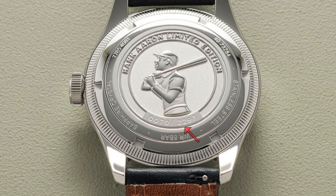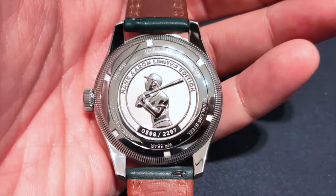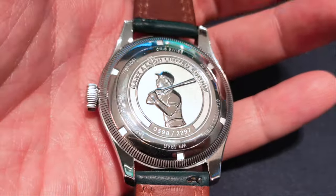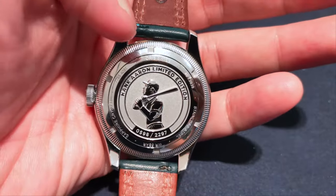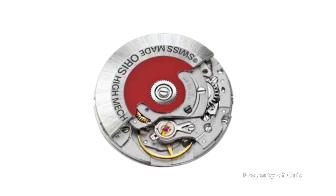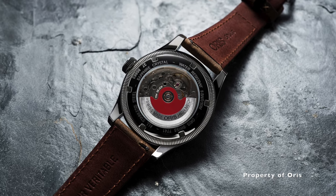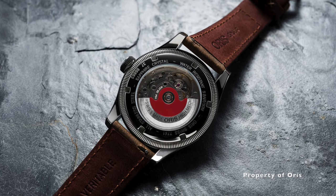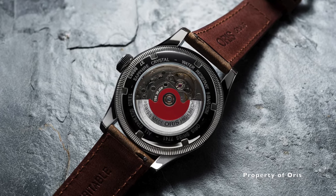The strap has a quick-release mechanism for easy strap changes. The closed case back is engraved with Aaron's silhouette and limited edition number. This watch is limited to 2,297 pieces, signifying Aaron's Major League Baseball record of 2,297 runs batted in. The Hank Aaron is powered by the AORIS Caliber 754 automatic movement, a Sellita-based SW200-1 — a reliable workhorse with 26 jewels, 28,800 bph, an Incabloc anti-shock system, hacking seconds function, and 38 hours of power reserve.